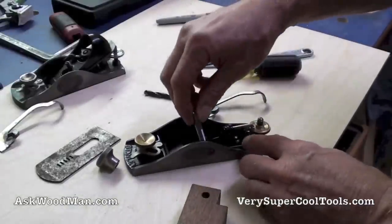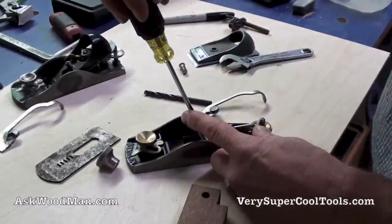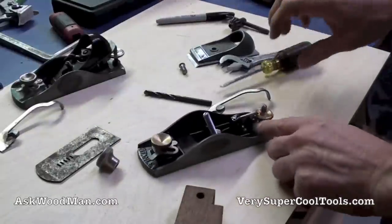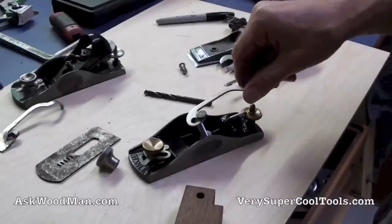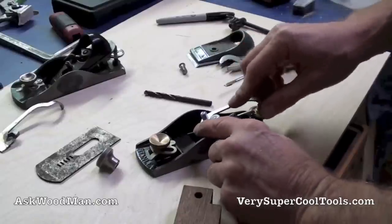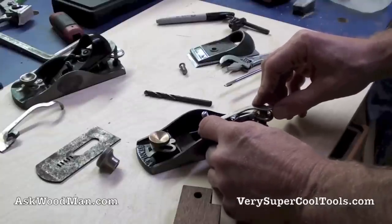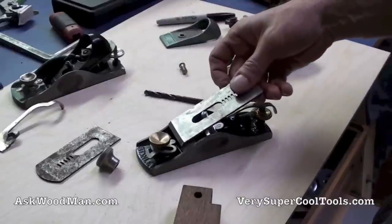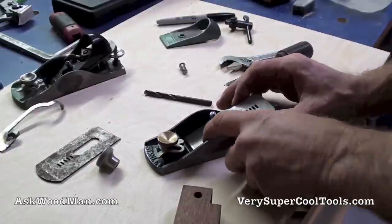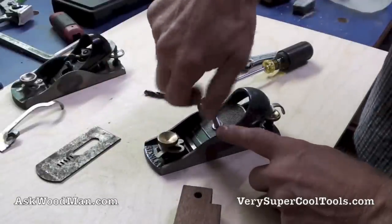Let me put it in my block plane. Pretty unusual to find something seven millimeters — it's not a real common size. Here's my new post and my angle adjuster, my hawk blade, my old lever cap, and my modified knob.